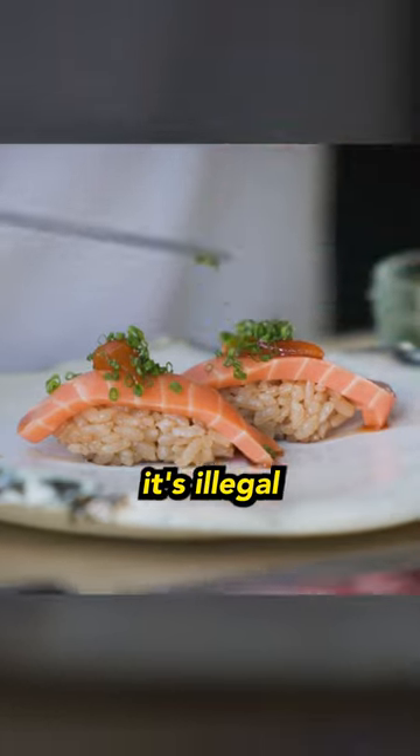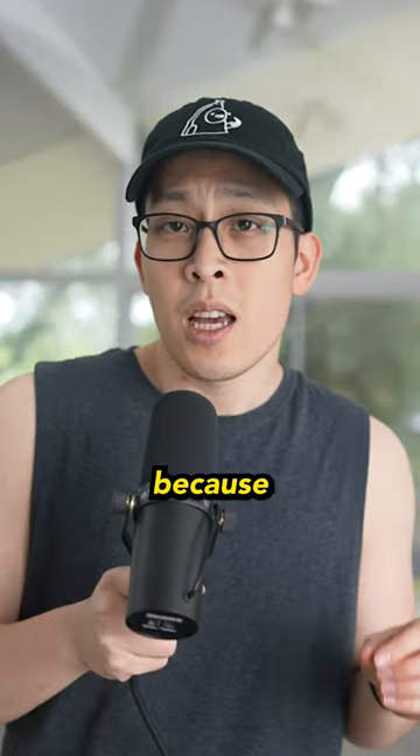The only downside right now is that it's illegal to sell cell-grown foods in the United States, because most likely nobody can figure out if it's considered meat. Would you eat this or would you leave it for salmon else?